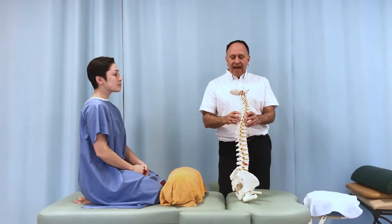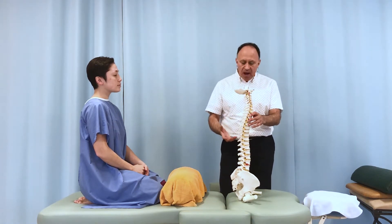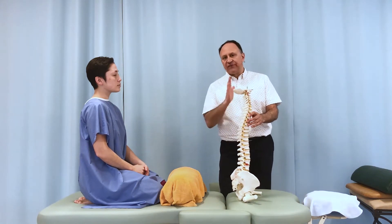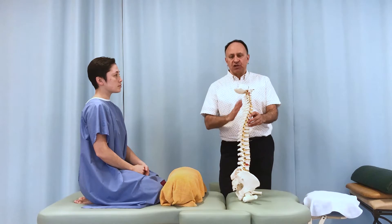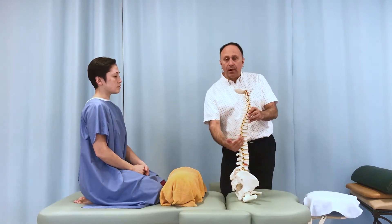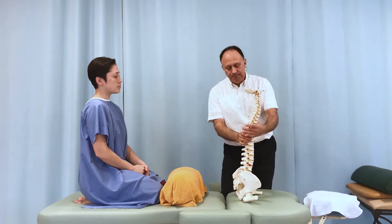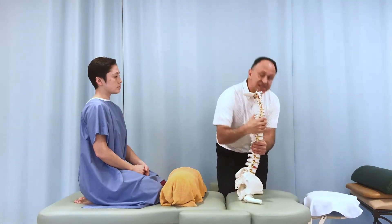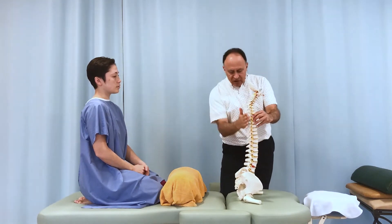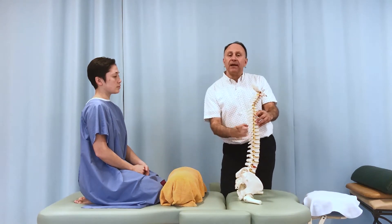There is a condition known as thoracic dishing, or anterior dishing of the thoracic spine, also known as Pottinger's Saucer, named for the physician that first described it. This is a postural distortion of the thoracic spine where, instead of having a normal kyphotic curve of flexion — very often in the mid-thoracic region — the curve reverses. It's actually a lordotic curve of extension in the middle of the thoracic spine.